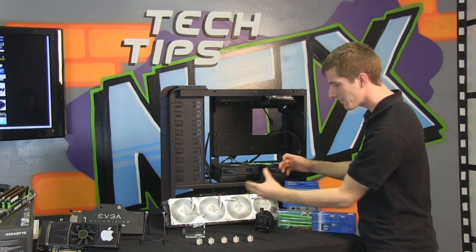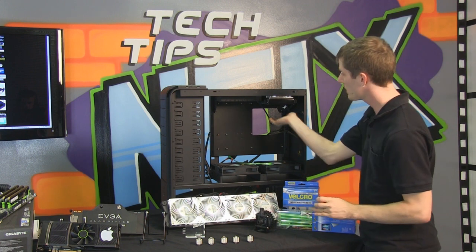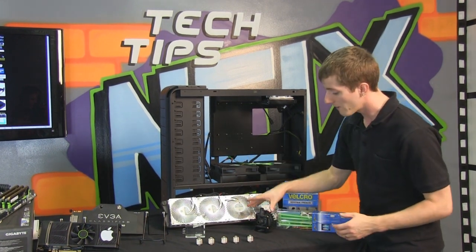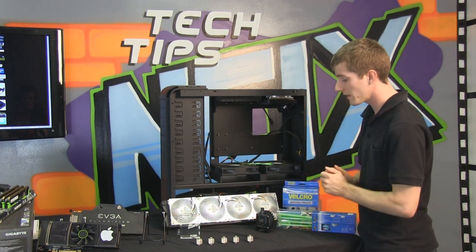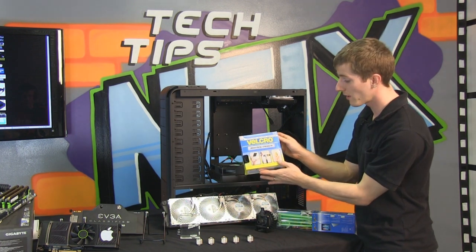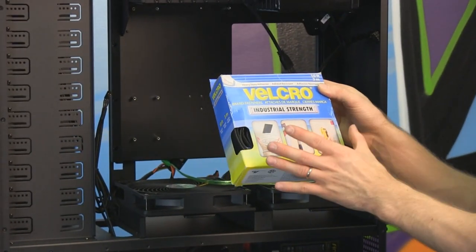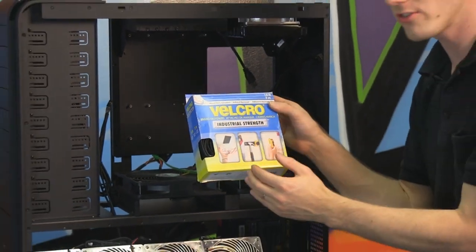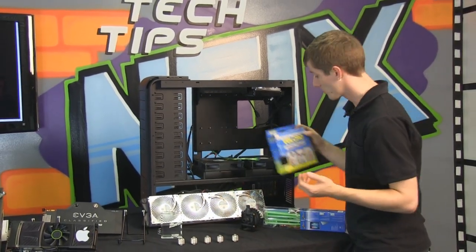One of the most critical things is spending time staring at your case, visualizing, and test fitting — particularly for radiator positioning. In this build we're going to use a single 120mm up top and a quadruple 120mm in the basement. We also need to install a pump and reservoir while ensuring it all looks visually pleasing. For mounting I use industrial-strength double-sided velcro with adhesive on either side — it's great for radiators, reservoirs, and pumps, providing vibration dampening and never coming off unless you want it to.